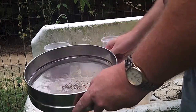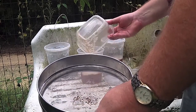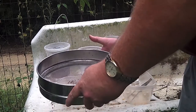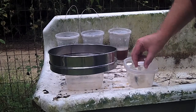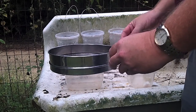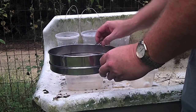Next, we'll pour the liquid back into the container so it'll be ready to go back out when we reset the traps. Then we replace the lid on the container. Once we take the lid off the vial and get the tweezers in hand, we're ready to check the insect traps and separate the insects.